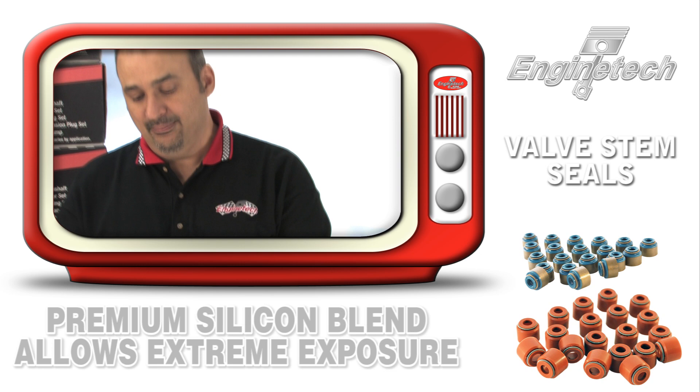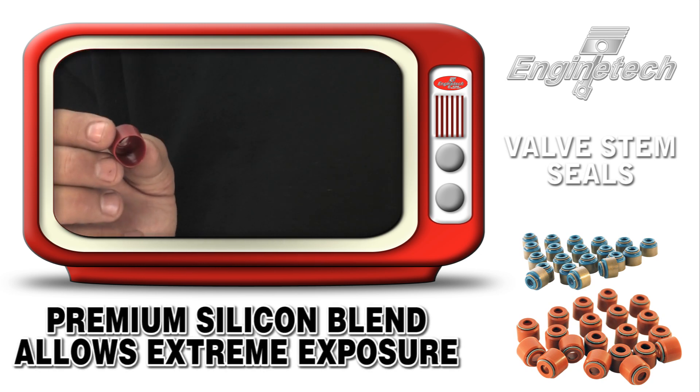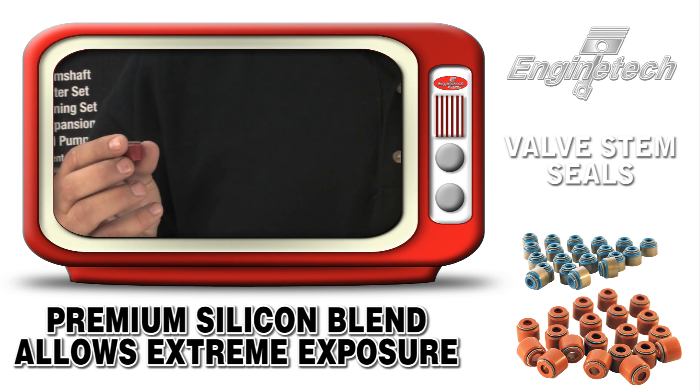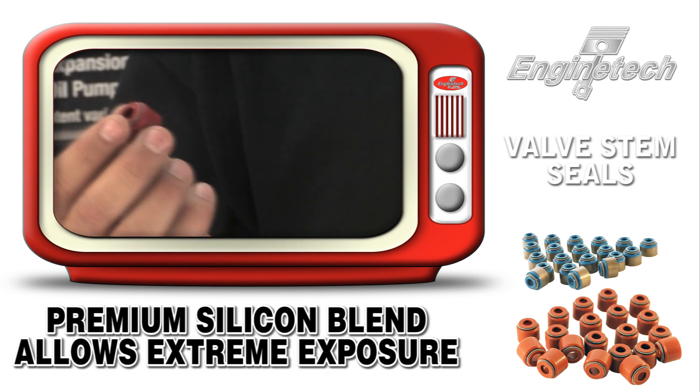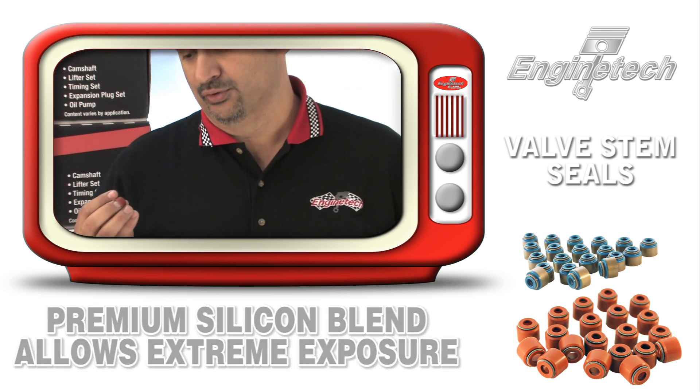We also use a premium silicone blend for all our Type 2 valve stem seals, which allows the engine to work in environments up to 300 degrees constantly — not that it ever would — but if it were to, without these things becoming hard and brittle, breaking apart, and plugging up your oil screen.